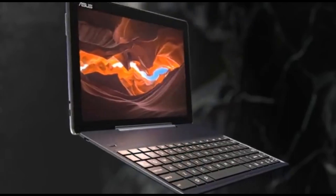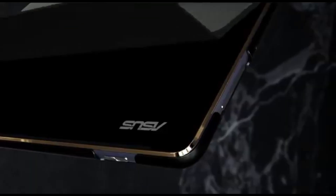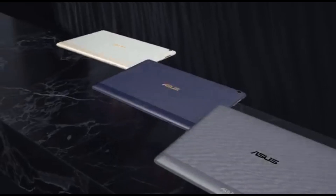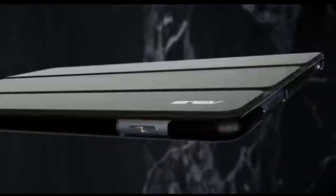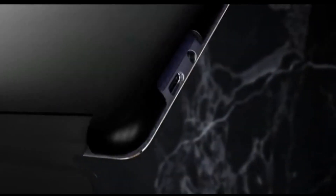The ASUS Visual Master Suite is another noteworthy feature. Its True2Live technology produces realistic visuals with fine contrast and sharpness, allowing you to completely engage your artistic eye. Furthermore, with modes like ATR, low-light, and a 140-degree panoramic selfie mode, the Pixel Master camera is an amazing tool for obtaining visual references for your art.